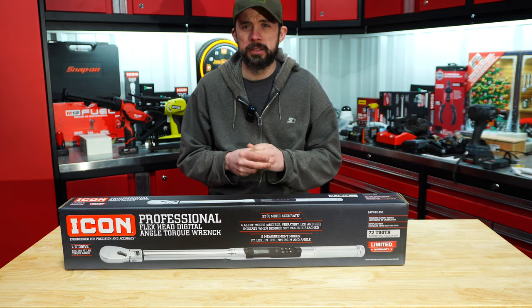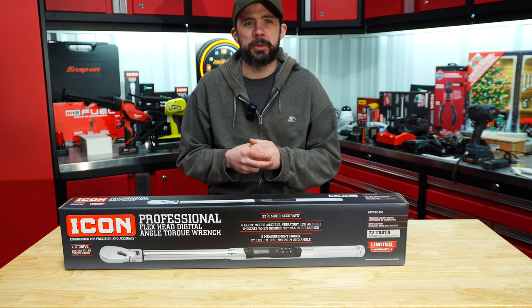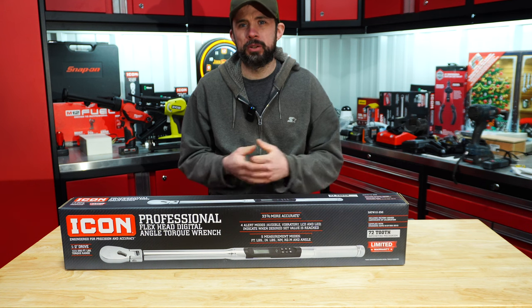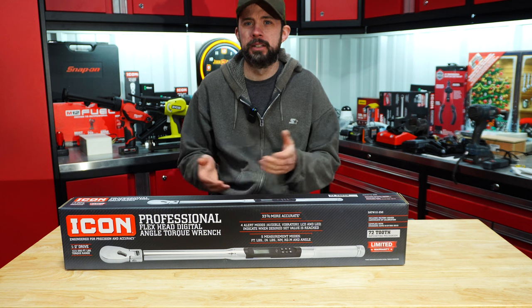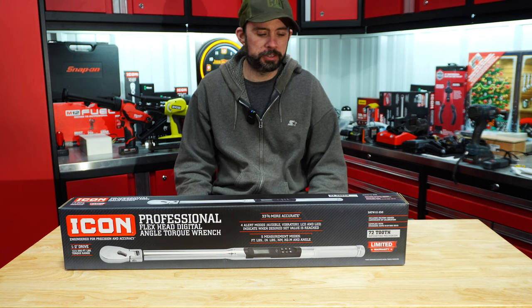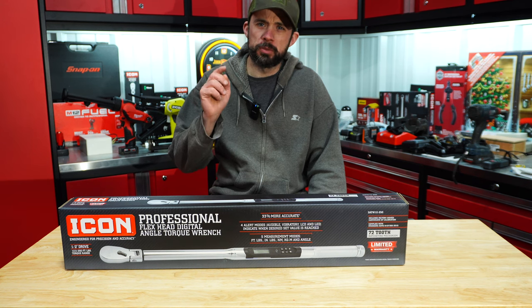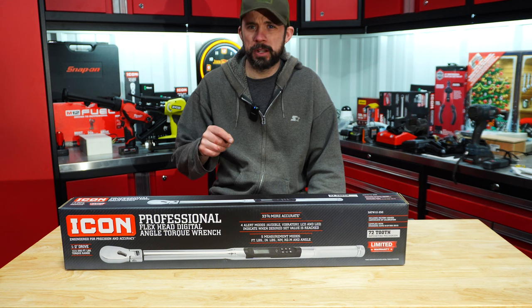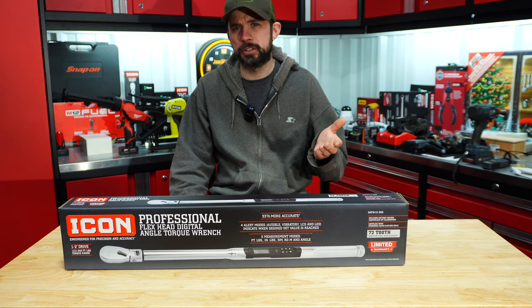I ordered the Snap-on like February 4th and it just kept getting pushed back. We're coming up into March and it's still getting pushed back every so many days. So anyhow, we're going to go ahead and take a look at this, look at the specs. We'll throw it on the test stand, do a little bit of testing, and then go from there. Probably when that Snap-on gets here, we'll do some more heavy testing on it, but this will give us a good ballpark on the accuracy.